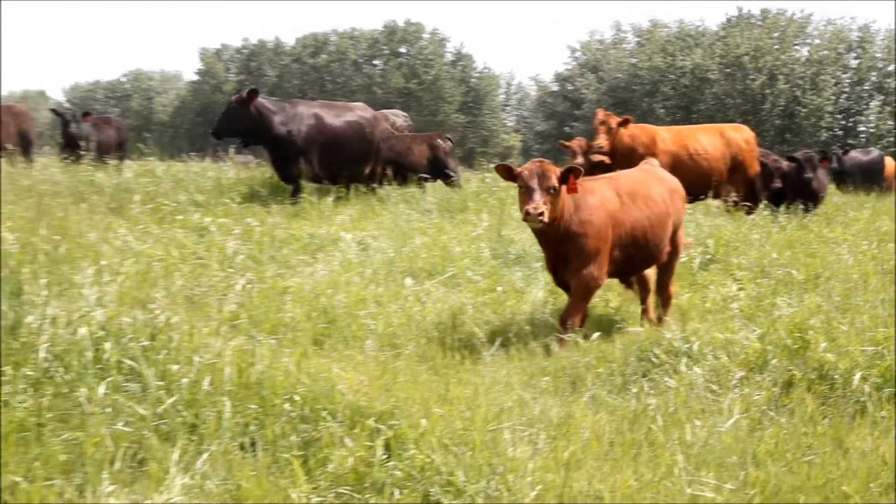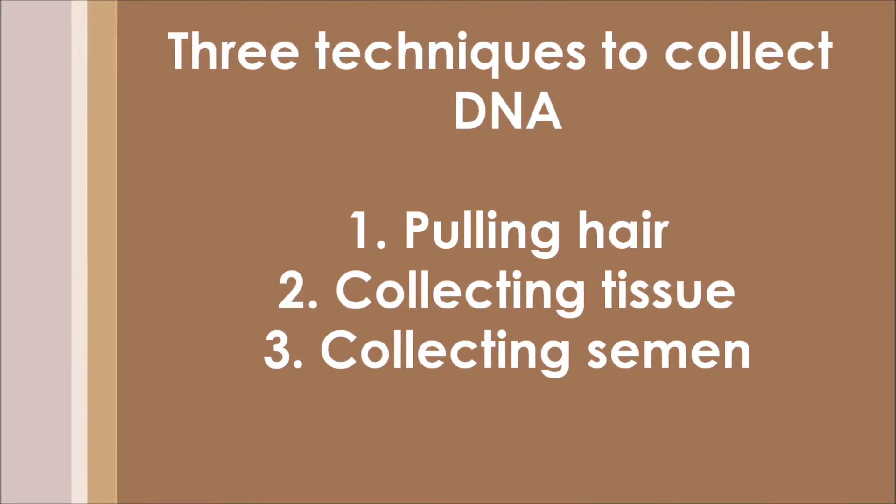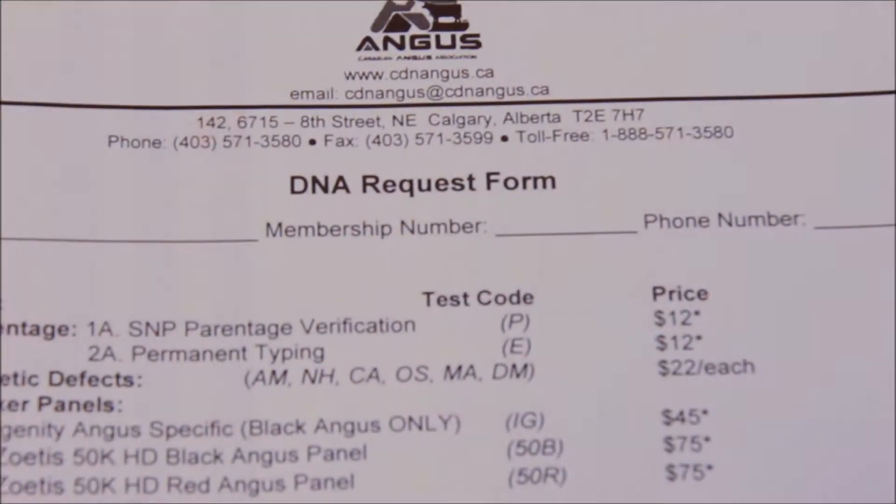Next, you need to decide what technique you're going to use to pull your DNA sample. There are three different techniques: pulling hair, collecting tissue, or collecting semen from a bull. So let's get going.